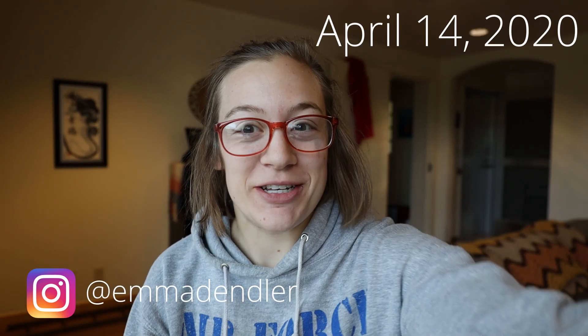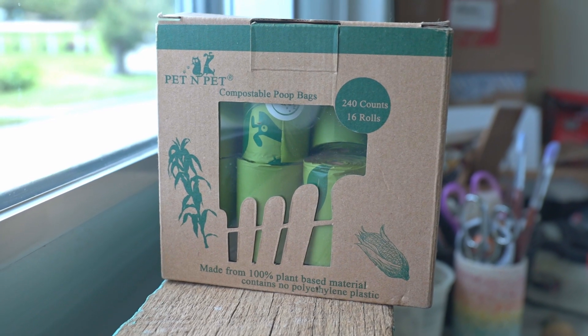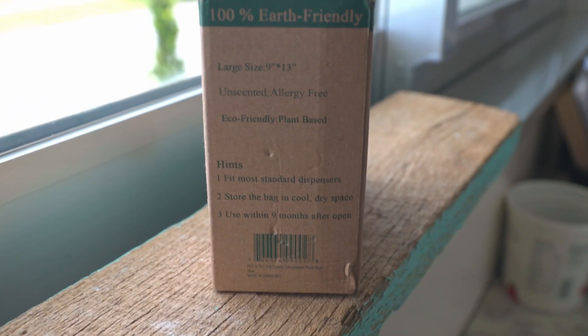Hey everyone, it's Emma, and today we are going to be trying to decompose some biodegradable poop bags. I'll leave my original video about reviewing these right here. This brand is Pet and Pet — I have used them for over a year now, and they are certified compostable poop bags that meet compostable standards.